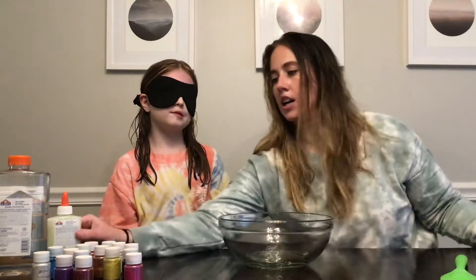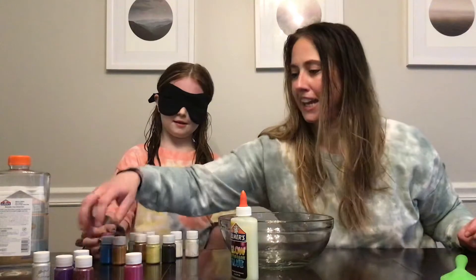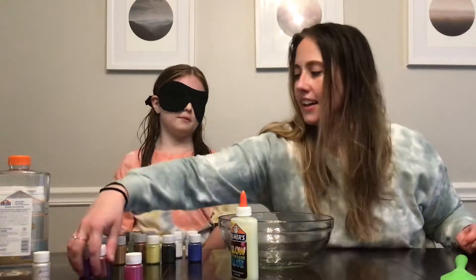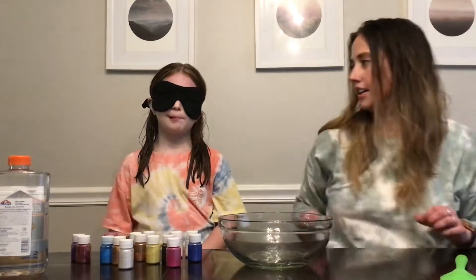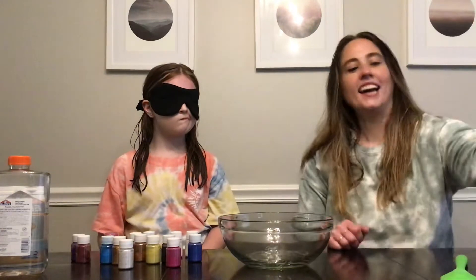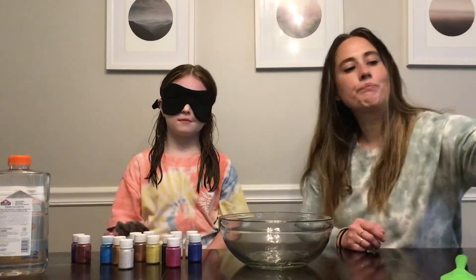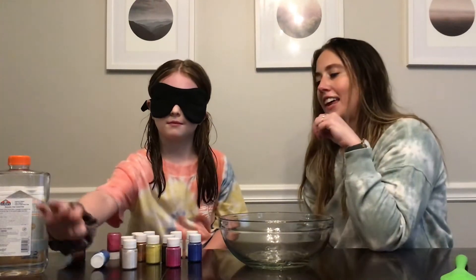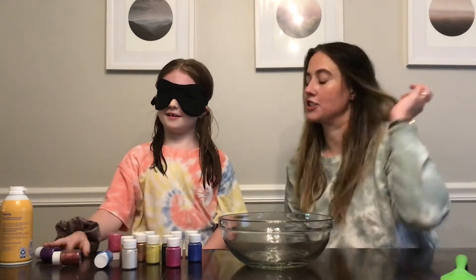Now pick your color — there's a whole bunch of them. There's so many more. So we're using these mica powder containers. Oh, that's the glue — we will add that. But first we need a color or two.